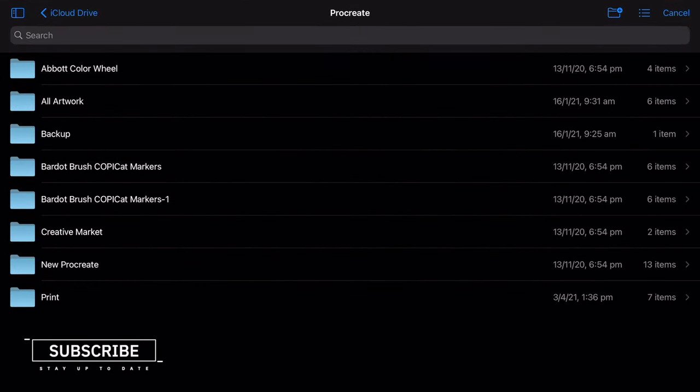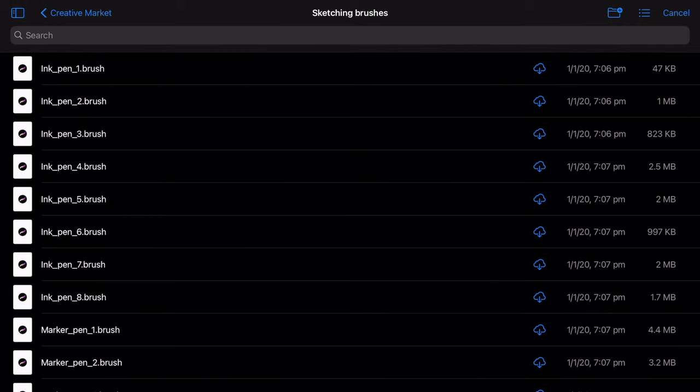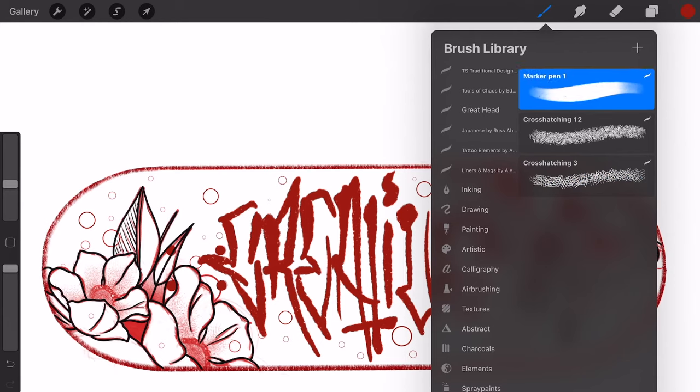You can even create your own brushes, create brush packs, share them, or even sell them. On top of all of this, Procreate offers the ability to install and download brush packs from anyone who wishes to share or sell them. And believe me, there is a very large selection out there to choose from.